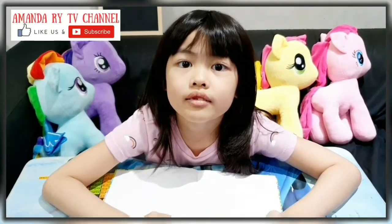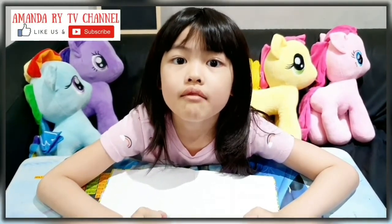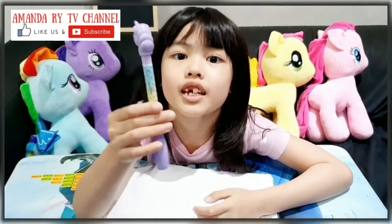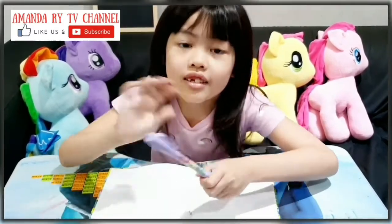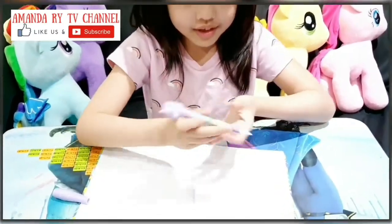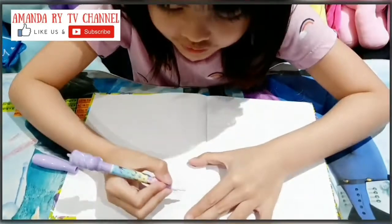Like and subscribe guys! Hello, today kids, we're gonna learn about mathematics with this magic pen. Now let's get started. First you gotta open it — you see, it's right here.